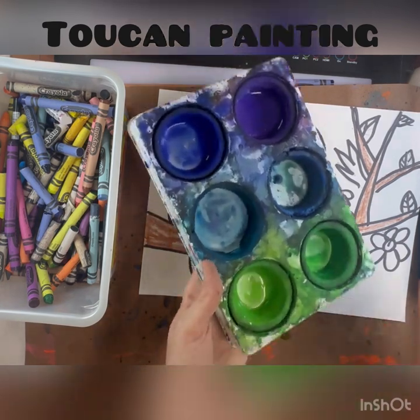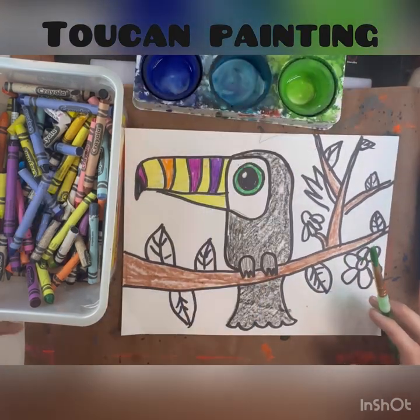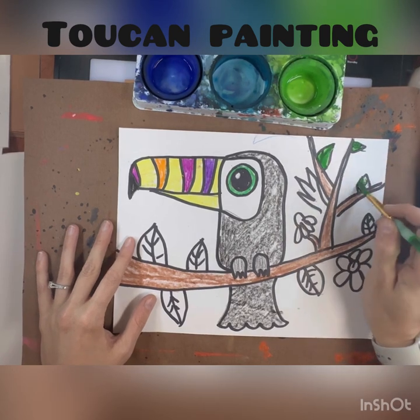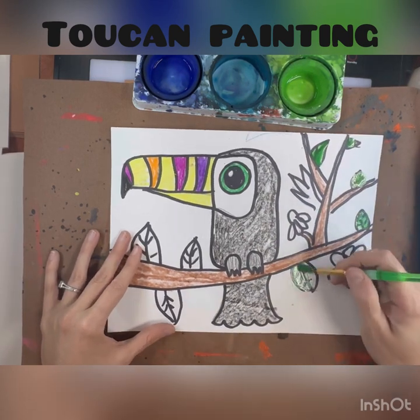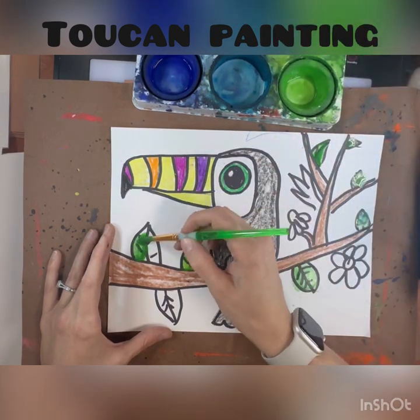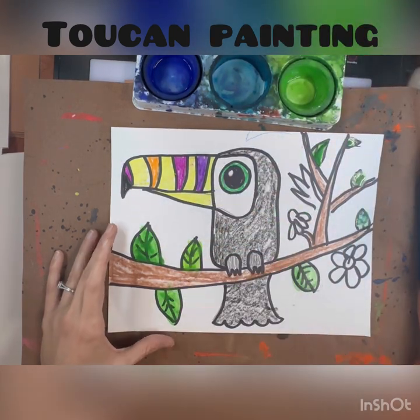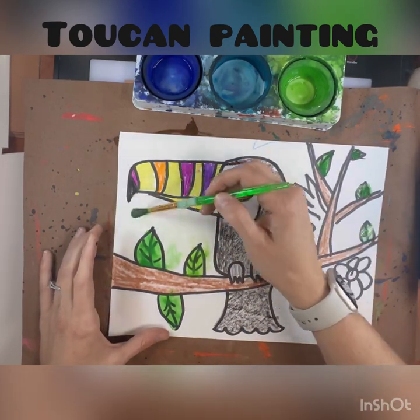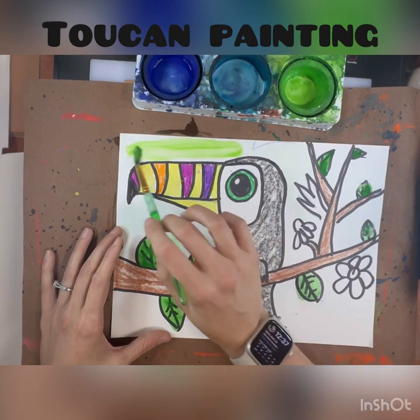The tempera cakes have been sleeping, so you will need to wake them up using a little bit of water by gently swirling your brush around in a circle. Remember to treat your brush like a ballerina — ballerinas dance on their tippy toes, so you should be working on your artwork on just the very tips of the brush.